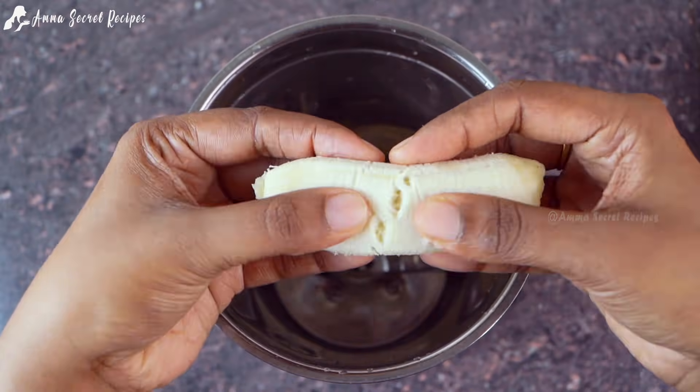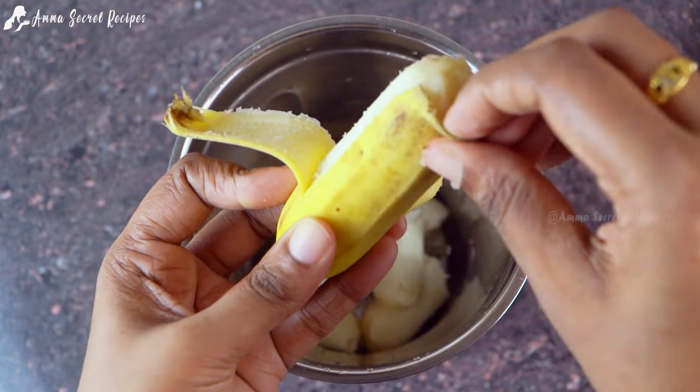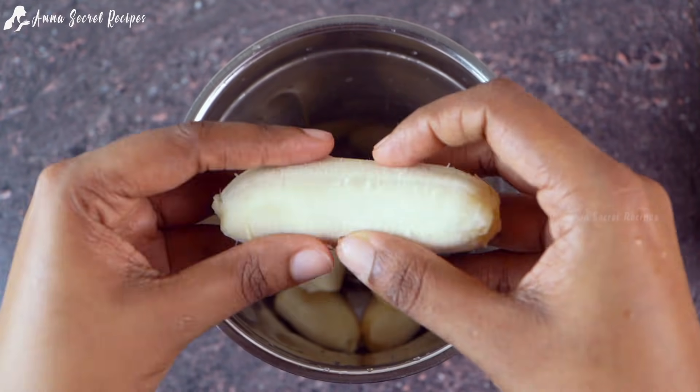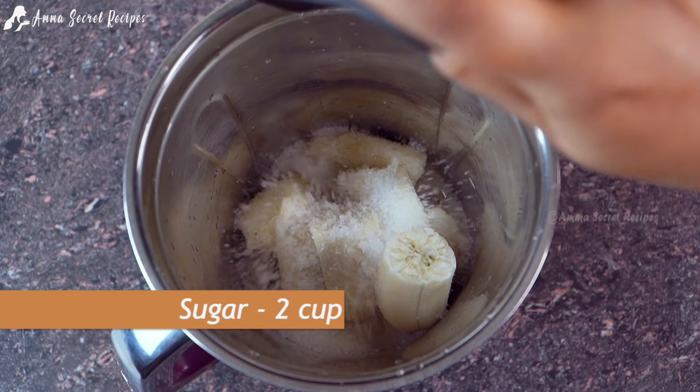If you add 4 pieces of flavor in a mix, sometimes I should put it in the mix. I will put it in 2 tablespoons.